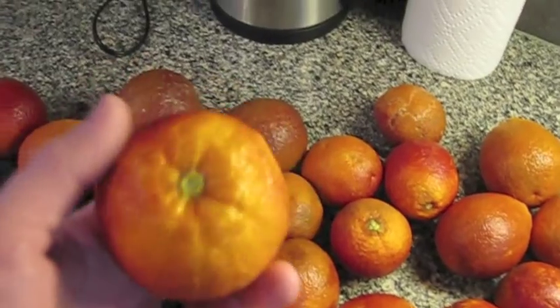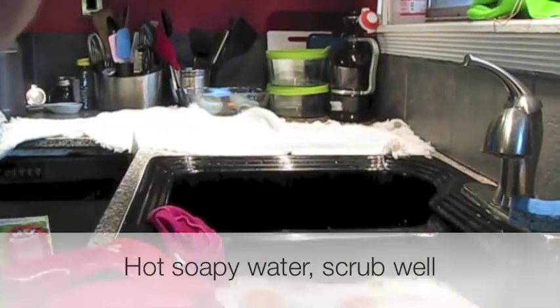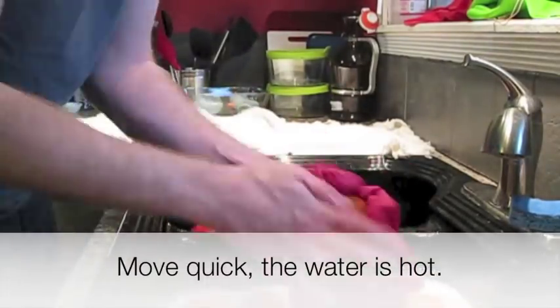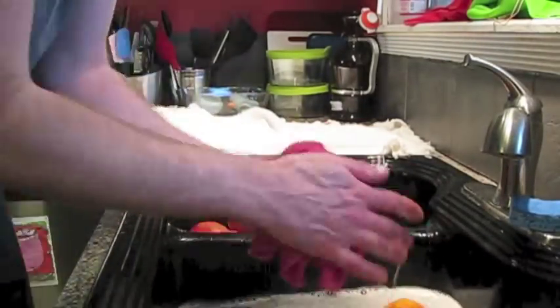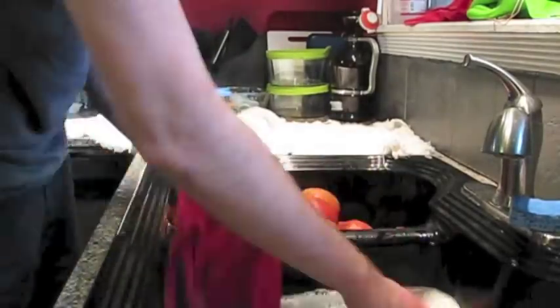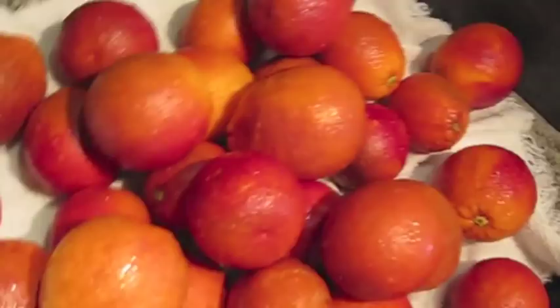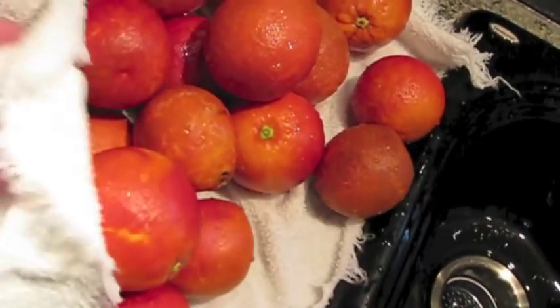Who knows what's actually on them. So first thing I do is I just take them, fill a sink full of soapy water and just chuck them in. Take them all and just chuck them in. And now we have nice clean oranges. Just got to dry them off.